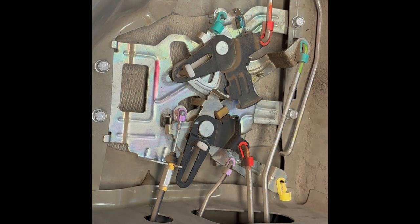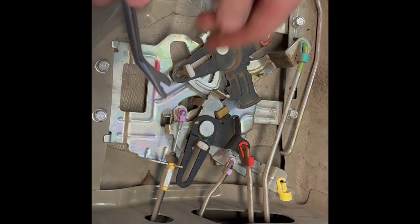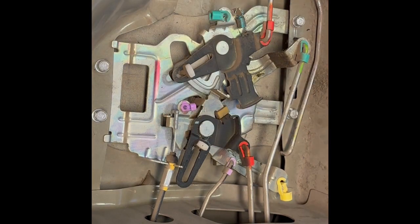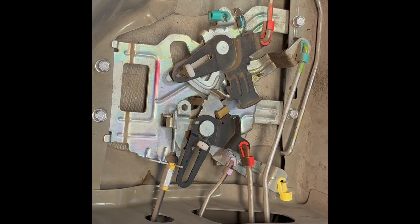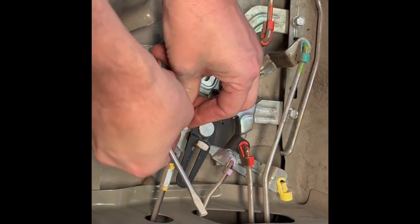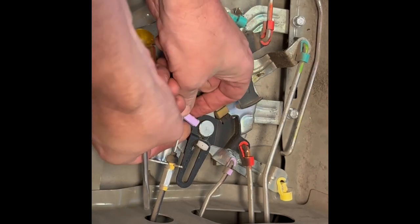Before replacing the bracket, we need to swap out the purple clip with the larger, sturdier one that came with the kit. Twist it to release the cable, then pry it up and out. Drop the new clip in, push it all the way down, slide the cable into the hole, and clip it back on.